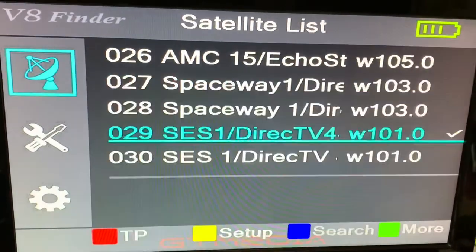Here I have the V8 Finder connected with an HDMI cable to my TV, and it really does function like a set-top receiver.